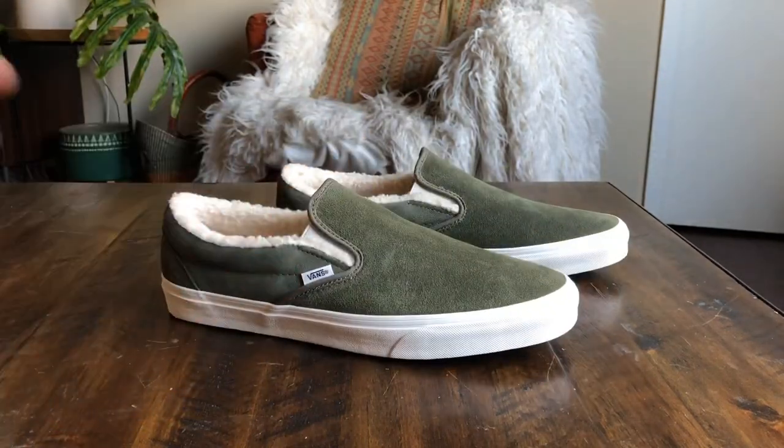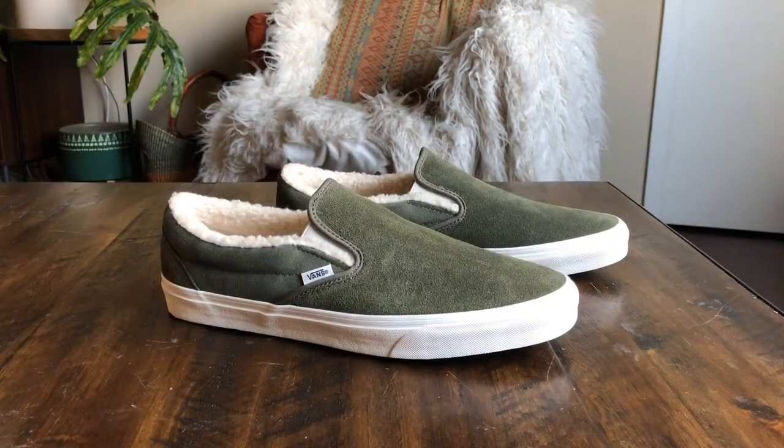At least the hottest slip-on — these have been selling out everywhere. It's not often that you see a pair of shoes sell out on the Vans website, with the exception of some collaborations like the NASA collab. We've also just started to see the Mickey anniversary stuff sell out.